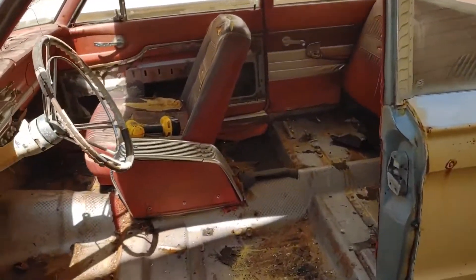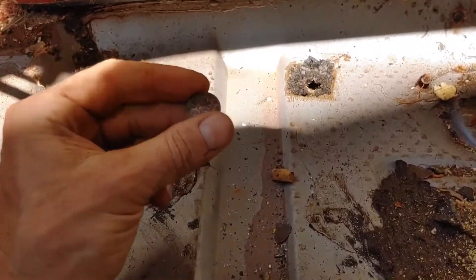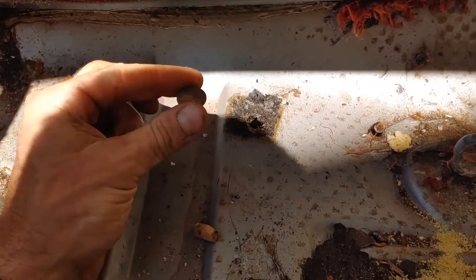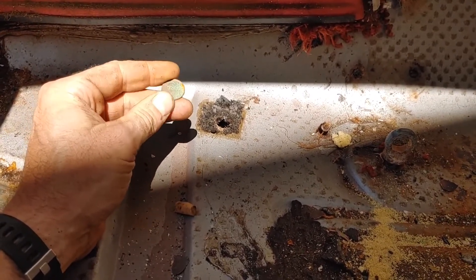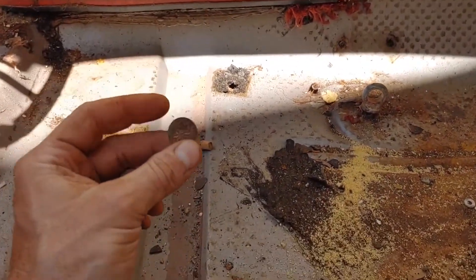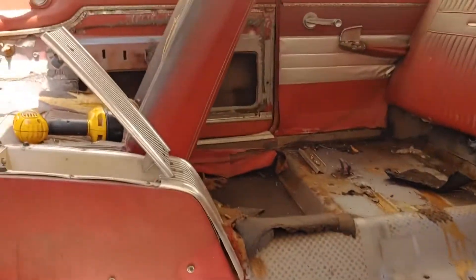I got one seat out — went remarkably easy. The pans under the seat are very good. And I found this old penny — I film this because I find it interesting. It's an old Canadian penny. If you can see that — 1957. The car is a '62, so I don't know, it could have been put in there last week, but I doubt it. It had worked its way underneath the felt, so it's been in there a while.